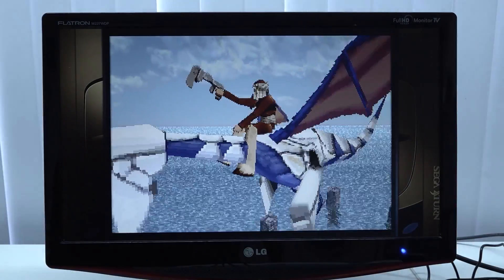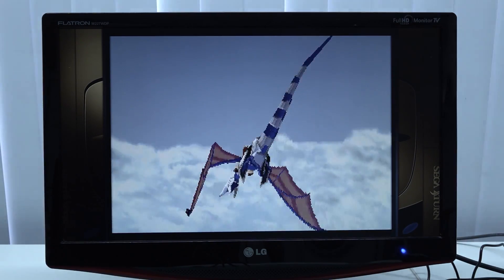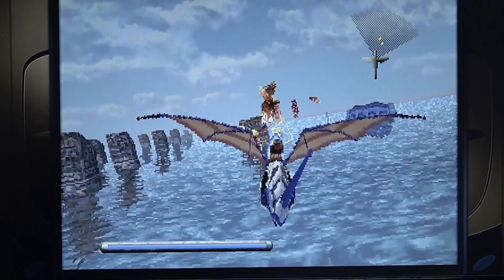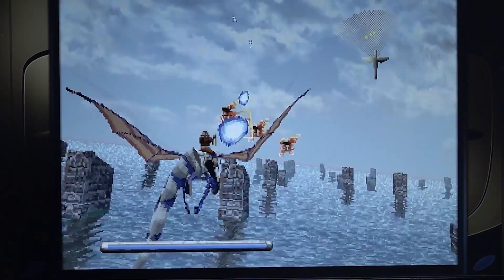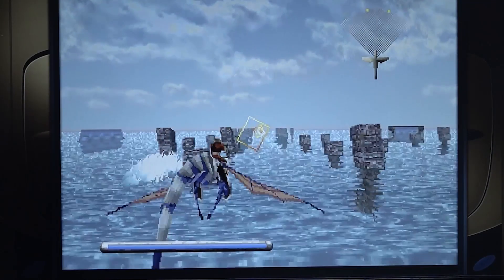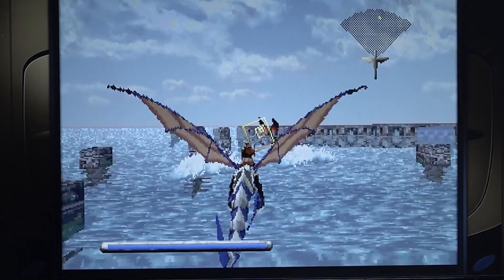Let's get into Sega Saturn, but we're noticing a lot of stuttering and very bad performance. A bit of a bummer. That's what you get with these boxes — it can be hit or miss, or it might be a configuration problem. The frustrating thing is this happens all the time: you plug something in via USB and it doesn't even work out of the box.